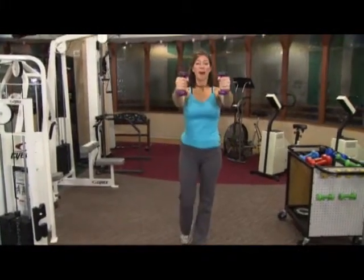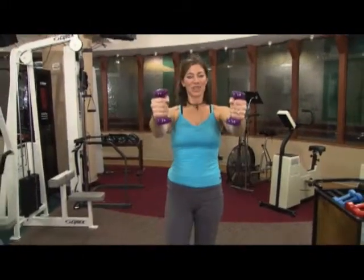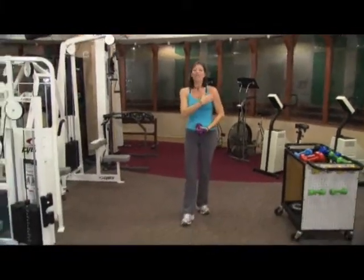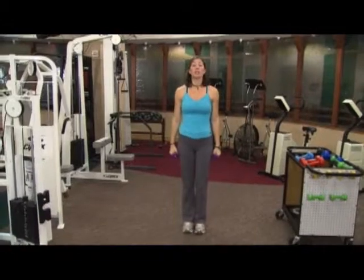Let's do five more and turn the thumbs up. And again, we're going to go up. Three more, here's three, last two, and one. We've worked the front part. Now we're going to work the medial deltoid muscles right here in the sides. For medial deltoids, we're going to do lateral raises.